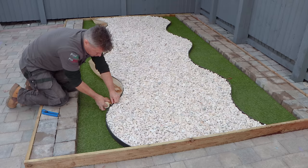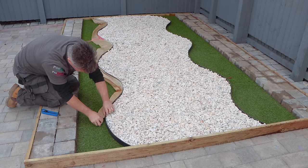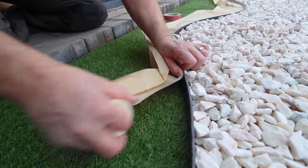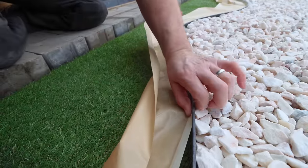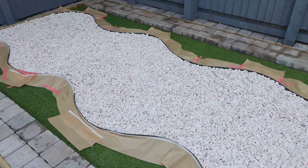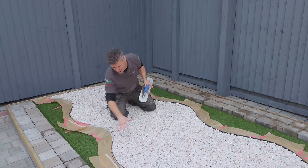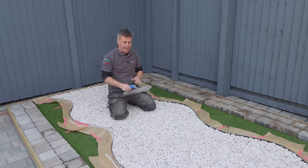Here we've got some artificial grass, but at home you may have normal grass or even block paving right up to the side, and that's where you're going to need to use the masking tape. So now the masking tape has been applied around both sides and the one end to secure that any resin doesn't go onto the side grass area here.